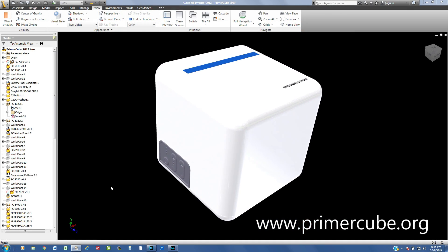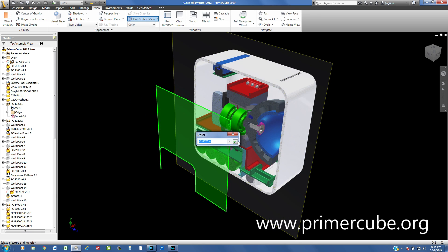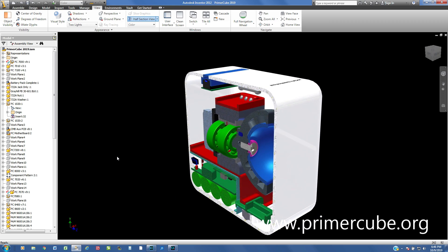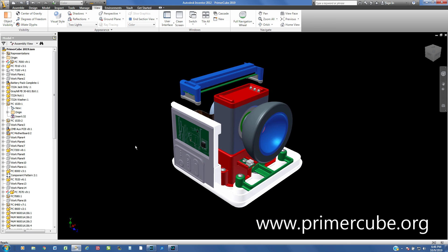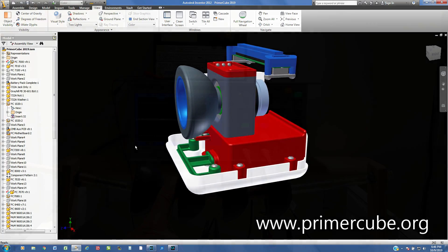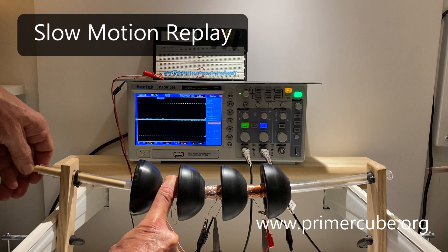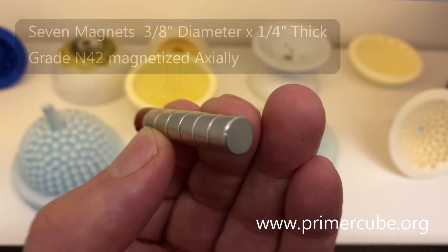The magnetic arrays used in this over unity device are exactly the same as the magnetic arrays used in the Primercube. On our website you will also find the complete specifications for the magnets used in the Primercube. These are the same magnets we will be using in the over unity device, including the magnets that shoot through the device to generate electricity.